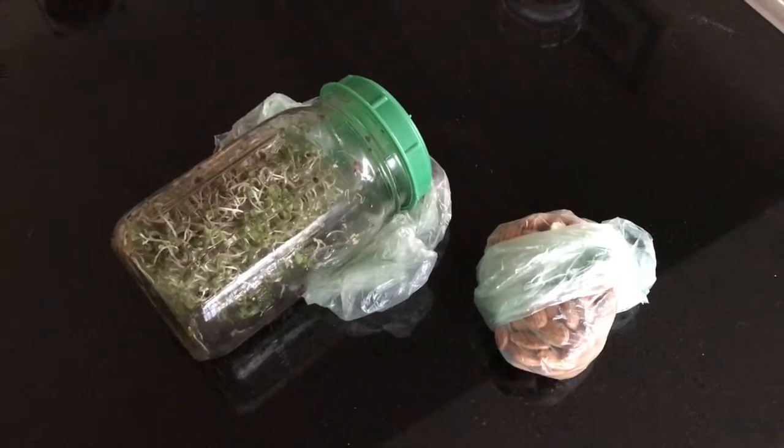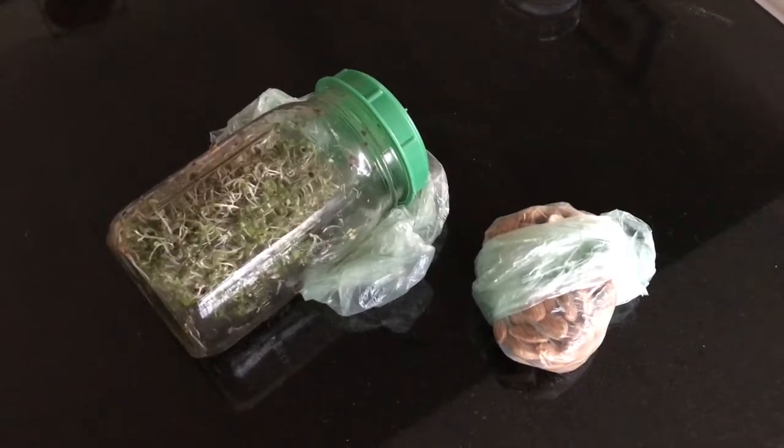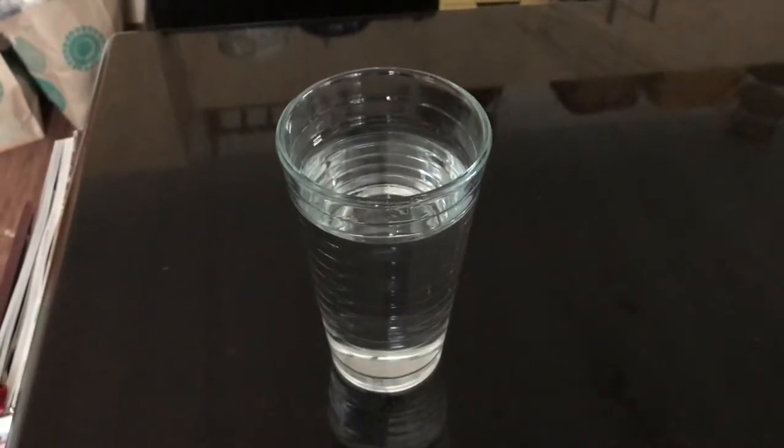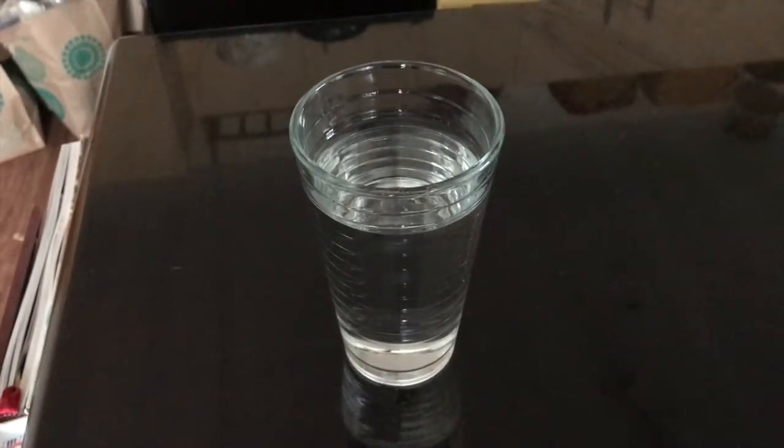I'm also going to have some homegrown broccoli sprouts, and I'm going to be soaking some almonds for tomorrow. I'll try to drink some water while I'm cooking, so that I feel nice and hydrated by the time I get to my meal.